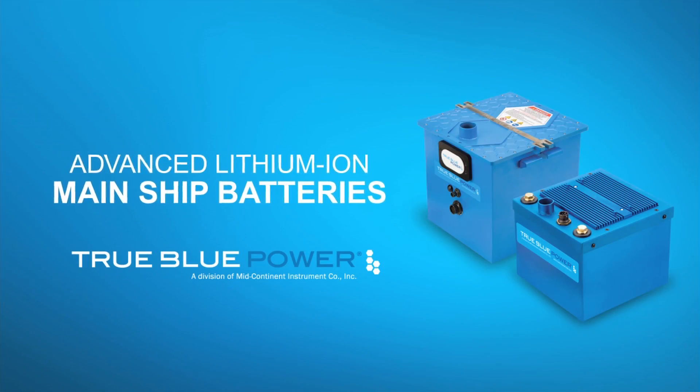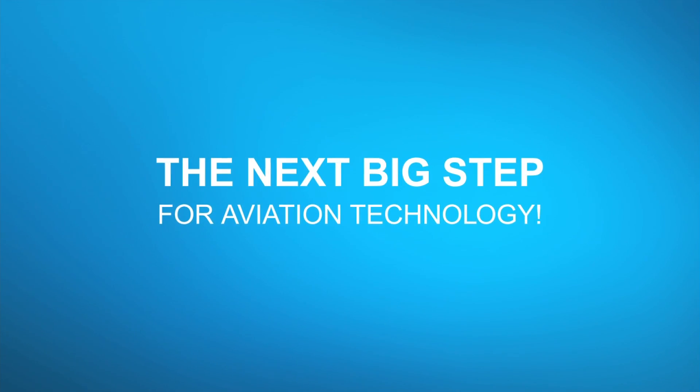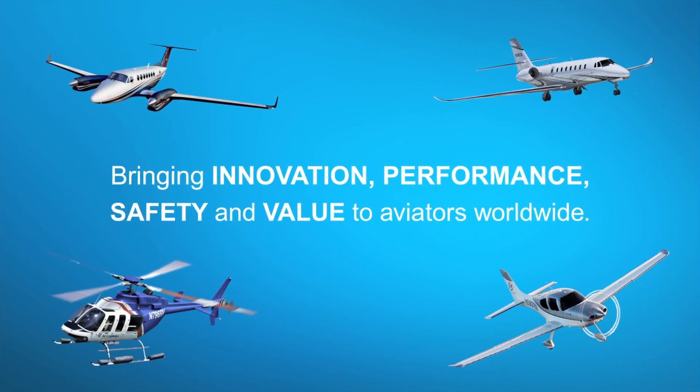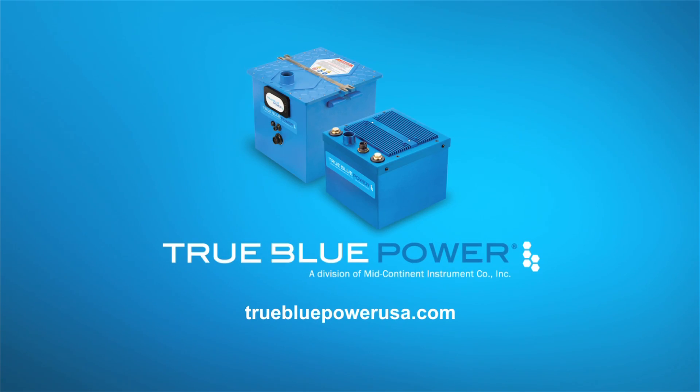Aero TV is brought to you by True Blue Power. Advanced lithium-ion mainship batteries feature proprietary nanophosphate technology. They deliver three times the energy density and are more than 40% lighter than lead acid or NiCad alternatives. RTCA tested, FAA certified, available to OEMs today.